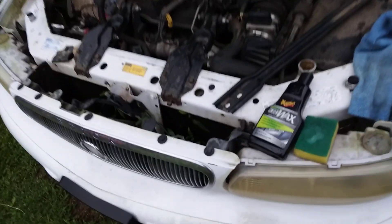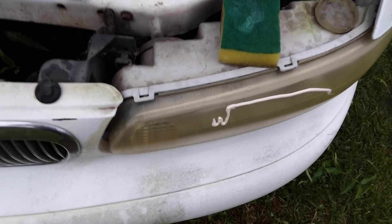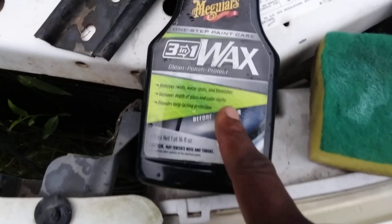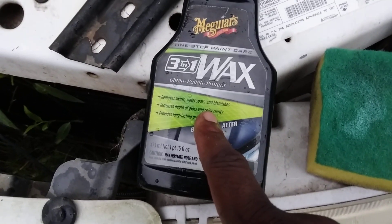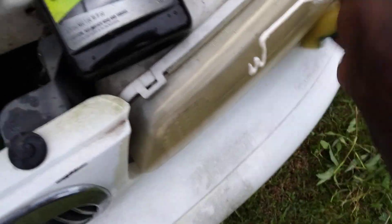All right, so what we're gonna do is hit that again — spread the product right to it, the Meguiar's. It doesn't take a lot of product, this 3-in-1 here. Let's go ahead and spray this up here.